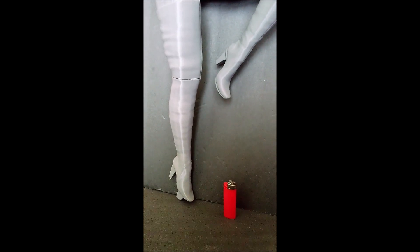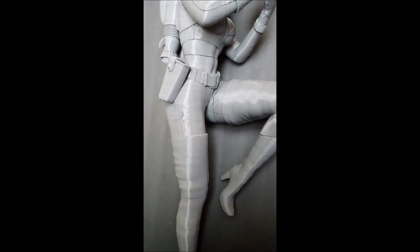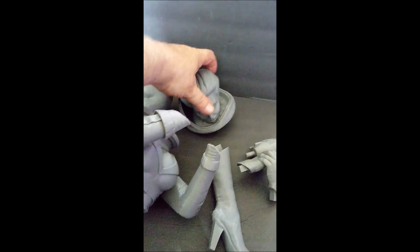Now let me dismantle her and we'll have a real good look, a close-up look at some of the details, and what I'm going to do with this sweet baby. All righty then, let's see here, first of all...